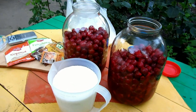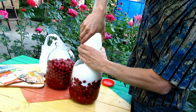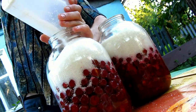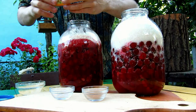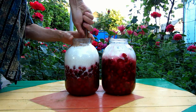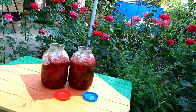I fill up each jar with 1 kg of sugar and put some spices. Mix it slightly, then cover them.